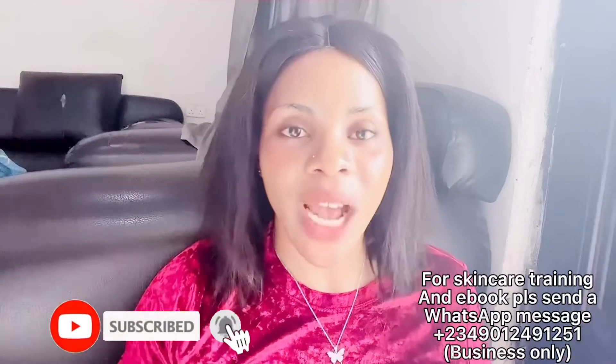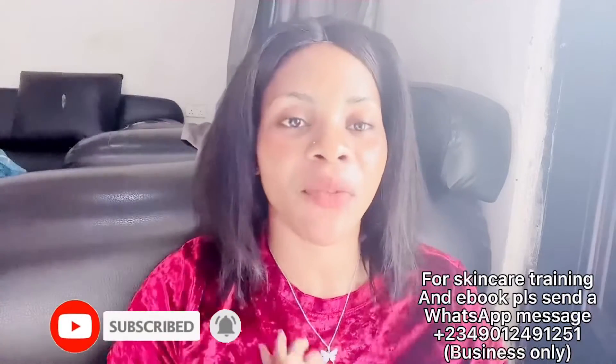Hi besties, welcome back to the channel! If this is your first time here, hi, you are welcome. My name is Cassie. Please do not forget to hit the subscribe button, turn your bell notification on so you'll be the very first person to be notified whenever I upload new videos. And to my returning subscribers, welcome back, God bless you guys.